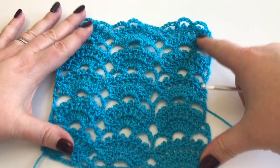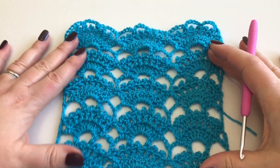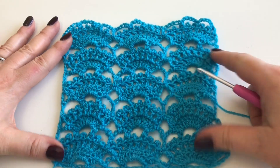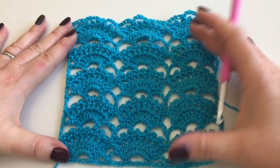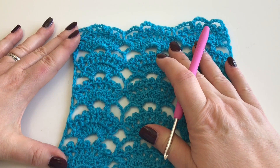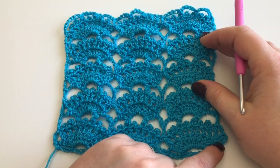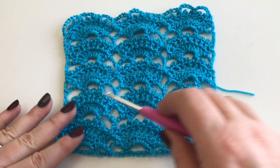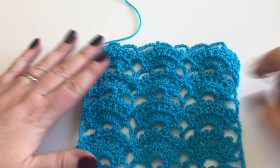I've completed my sample piece with five repeats. It's all wonky because it hasn't been blocked - it'll be completely different when we block it. For each repeat you'll need to put six edging stitches on. On Emma's sample piece, each piece has ten repeats so she works 60 edge stitches. Mine has five repeats, so that's 30 edging stitches.